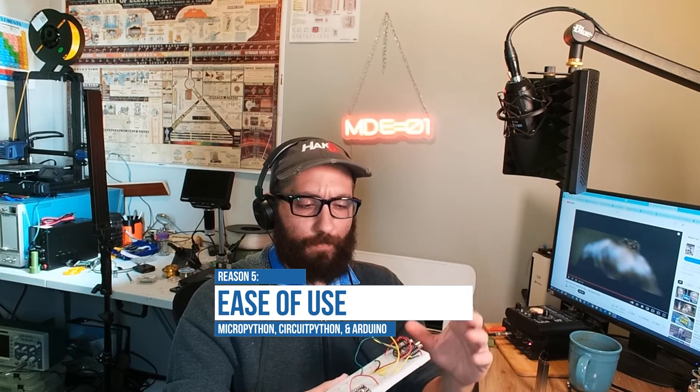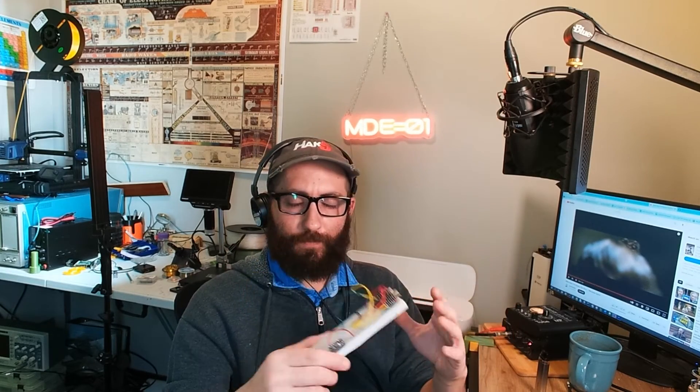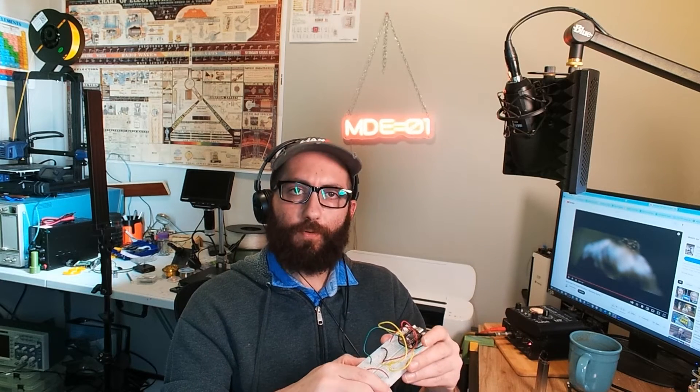My final point is the ease of use. This comes with firmware for CircuitPython built in, it's compatible with MicroPython, and it's also compatible with Arduino — so you can program it in whatever is most comfortable for you. I really enjoy MicroPython myself because Python is pretty smooth for me. Not being a programmer by trade — I'm a network person — I do like the fact that these boards are pretty versatile.